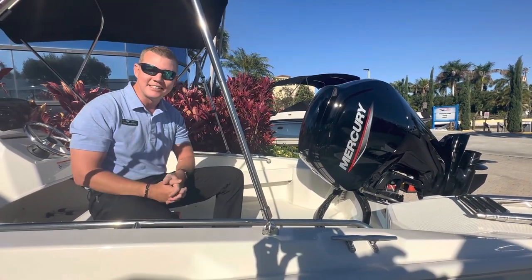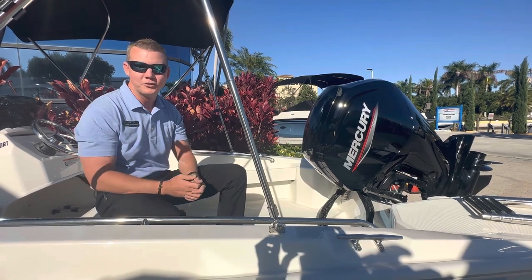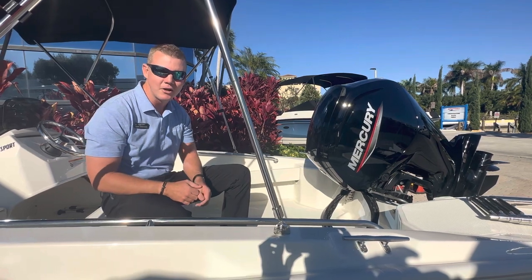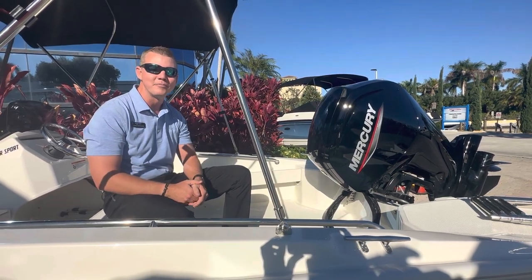If you'd like to come by and see the 16 Supersport, my name is Chris Wenstrom here at MarineMax in Pompano Beach. My phone number is 727-460-4175. Thank you.